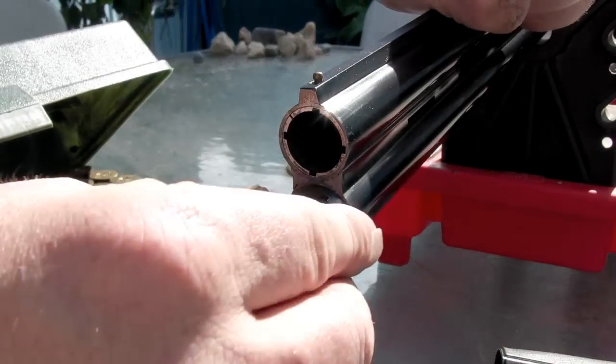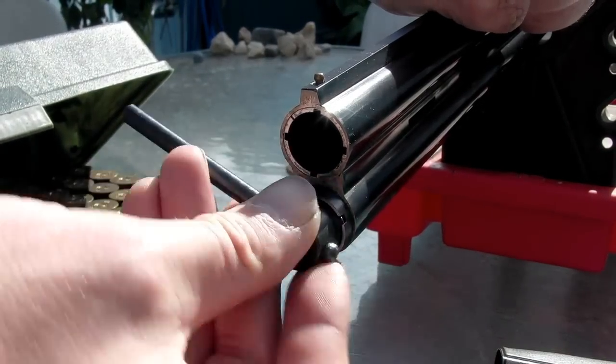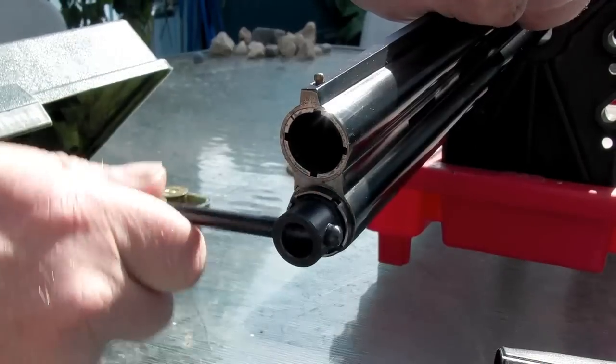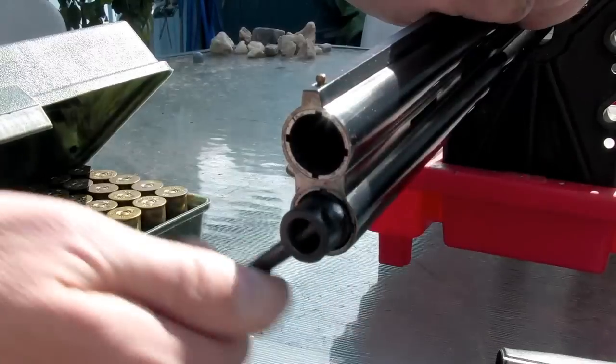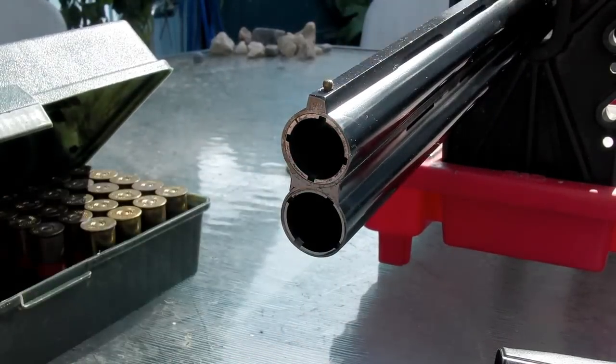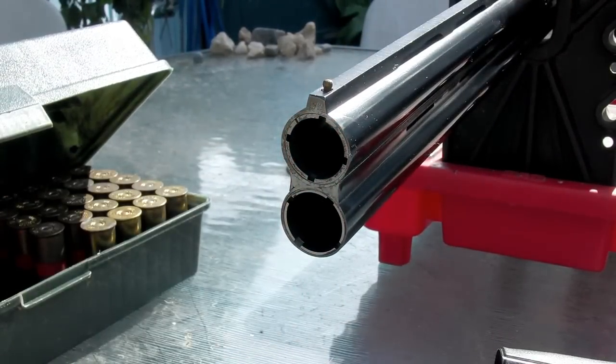You may hear that a full choke will throw some percentage of shot within a certain size circle at a certain distance, but it's all best taken with a grain of salt. You're not going to know what it's going to do until you shoot it, because every shotgun, choke, and shotshell combination is going to be different. So you really do have to fire it - and that's what we're about to do.